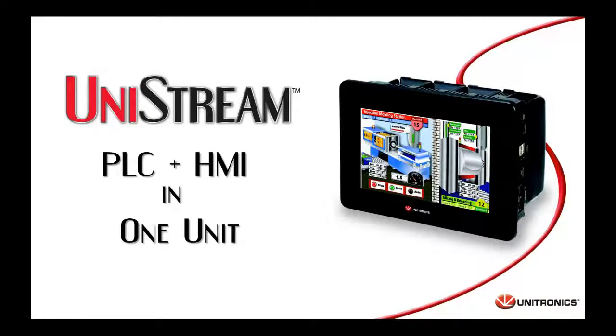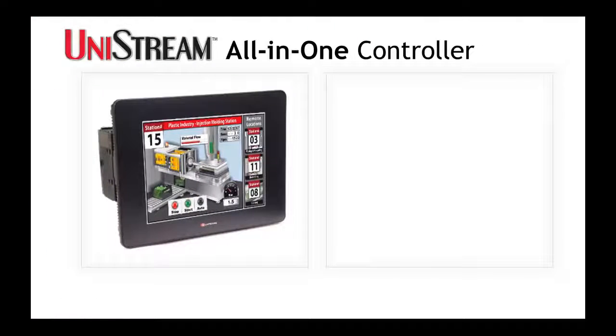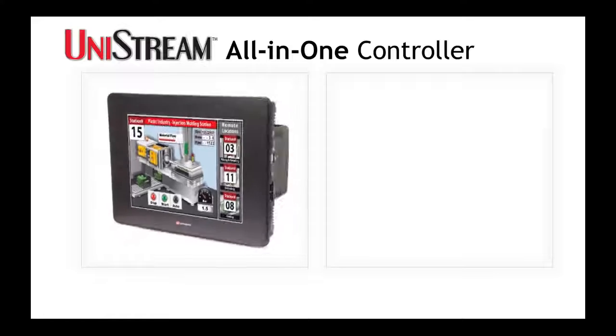Hi, I'd like to tell you about Unistream, a new generation of control products by Unitronics. Unistream is an all-in-one, entirely modular controller.